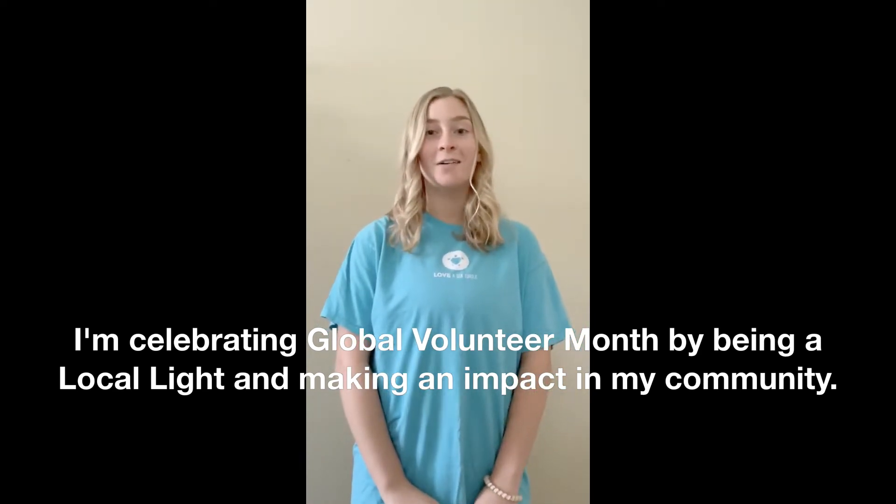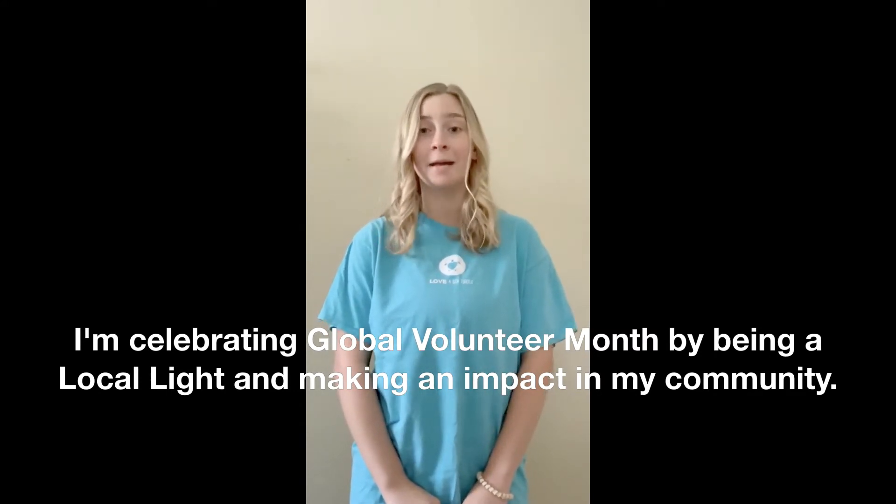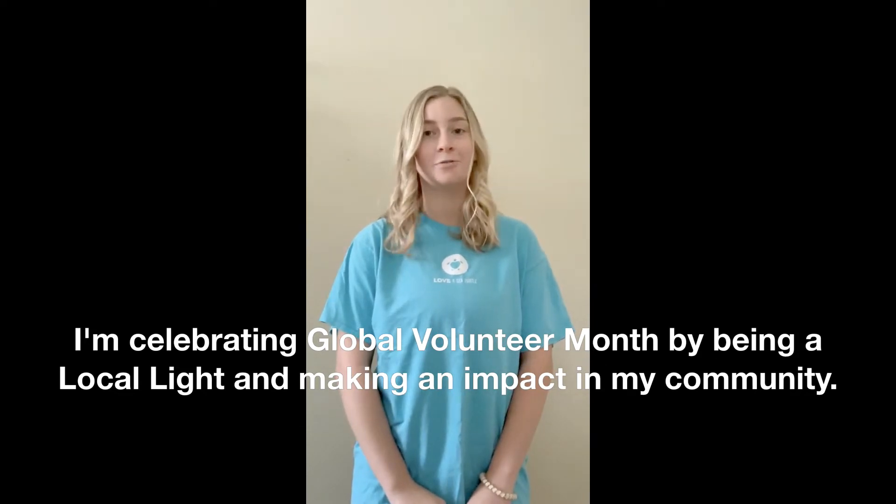Hi, my name is Brittany and I'm a volunteer with Love a Sea Turtle. I know this time is hard and we want to check on all of our elderly neighbors and those who may be at risk while still practicing social distancing.